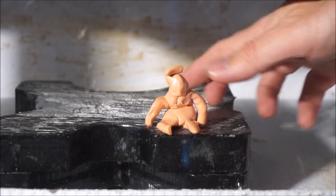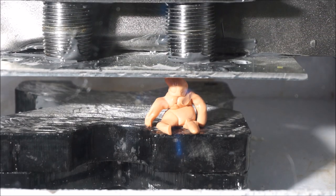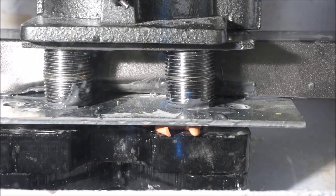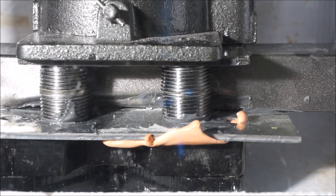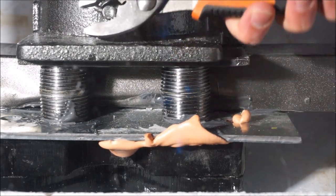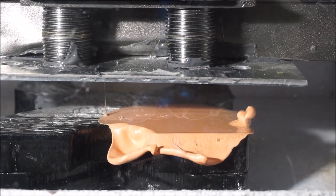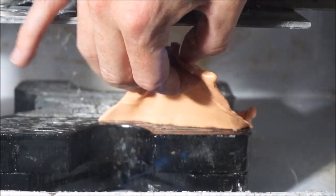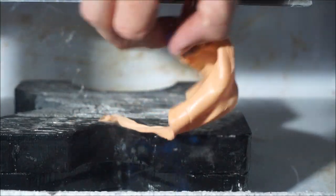So for a little bonus material, let's squish the Silly Putty guy. Flat as a pancake.